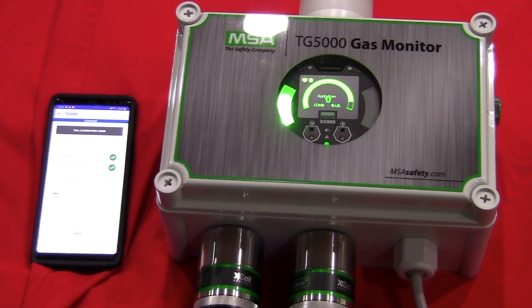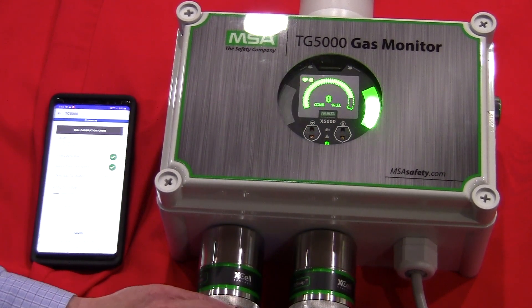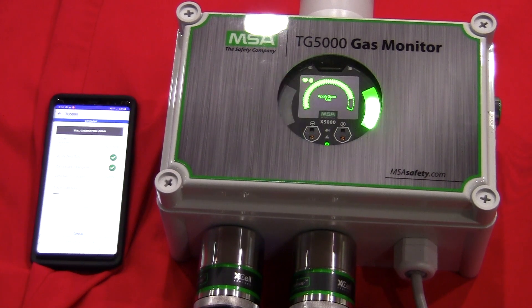My zero calibration is complete. I'll apply my span gas — this is 2.5% methane, which is 50% LEL.